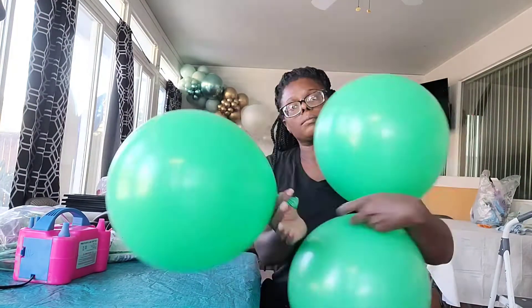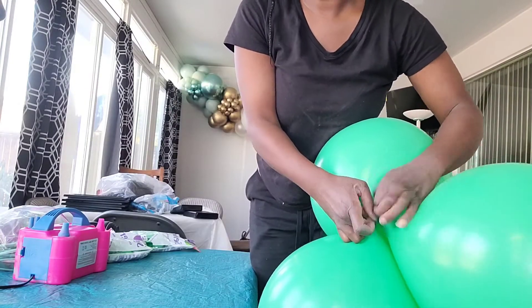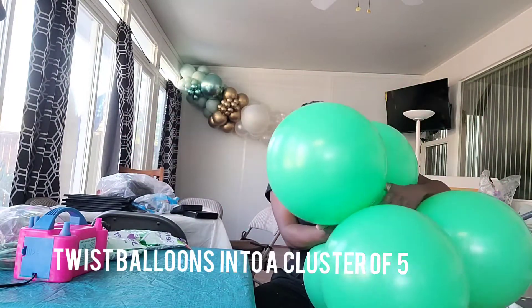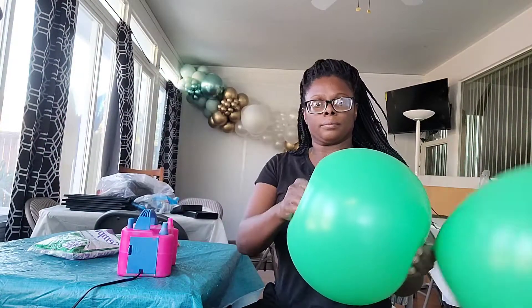Now I'm going to be tying three balloons together into a cluster of three, and then I'm going to take that original dupe that I made and twist the balloons together into a cluster of five.